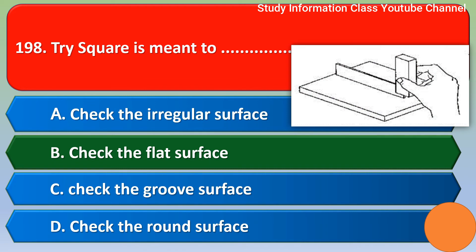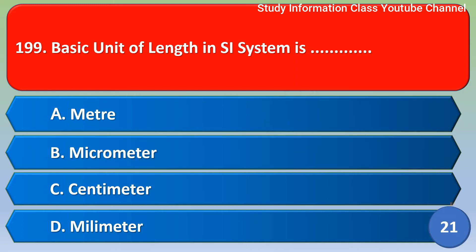Next question: the basic unit of length in the SI system is — option A meter, option B micrometer, option C centimeter, option D millimeter. The correct answer is option A, meter.